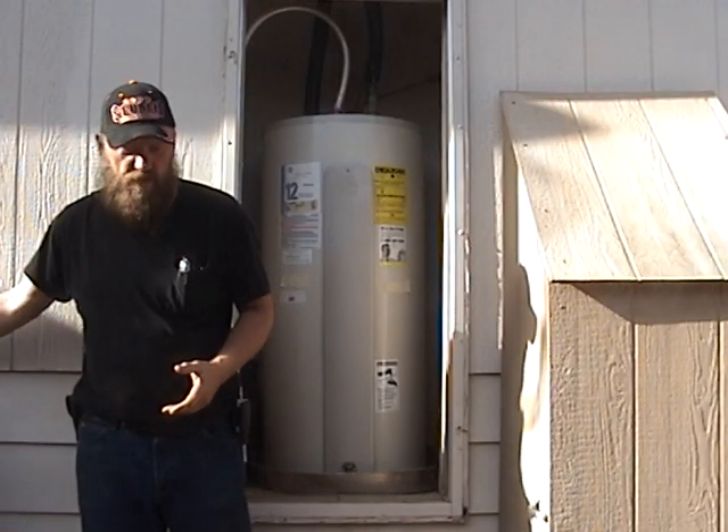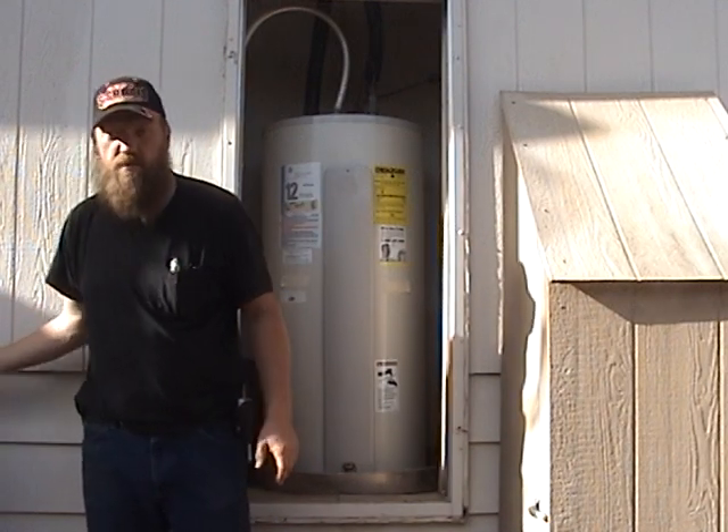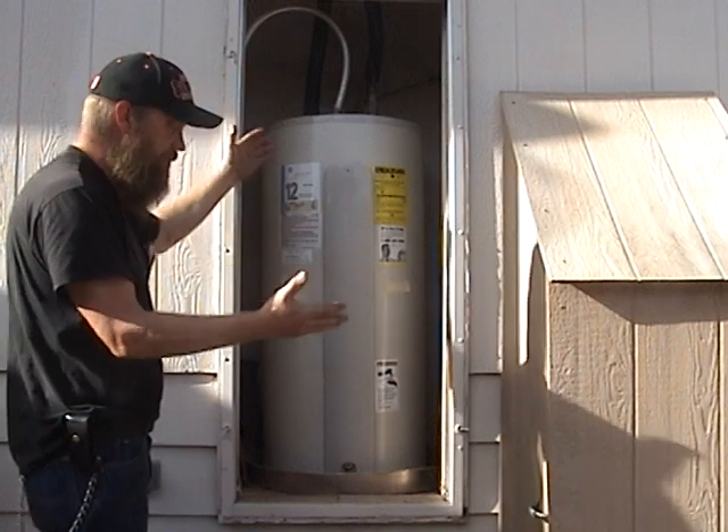Okay guys, today we're going to talk about water heaters — a little trick that I've been using for years to save some energy on electric water heating.